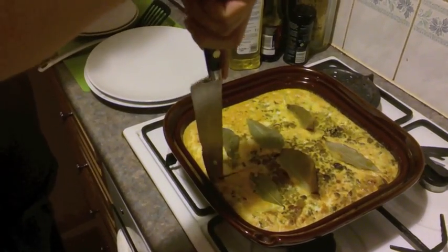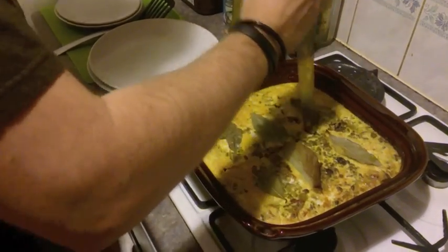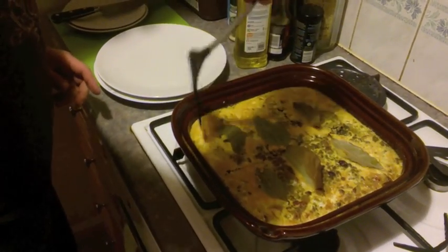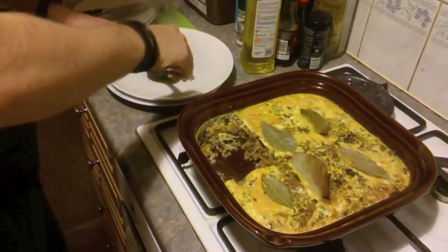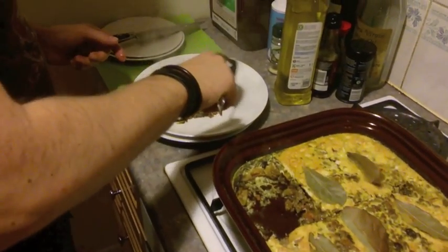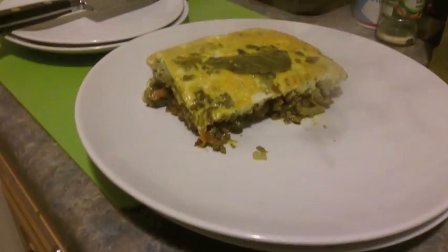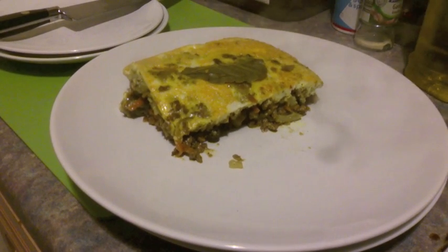Chop it up and serve. The mince will be juicy and flavoursome — look at that lovely aromatic smell from the curry and the garam masala. You can also use other spices to experiment; some people use cinnamon, for example. Have a go making it — it takes less than half an hour, very quick, very easy, truly delicious dish. Please subscribe, see you soon.